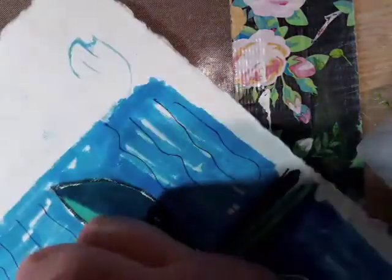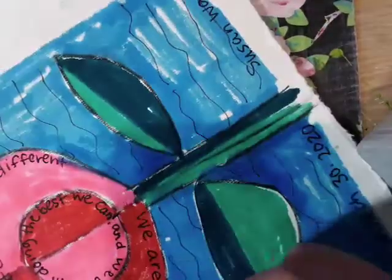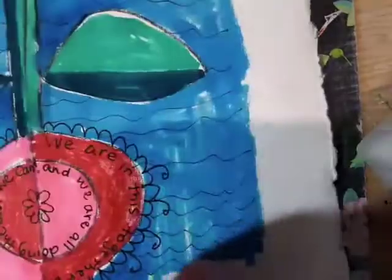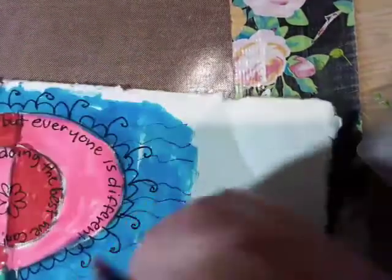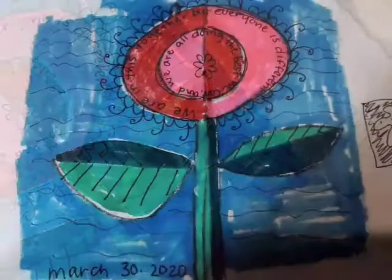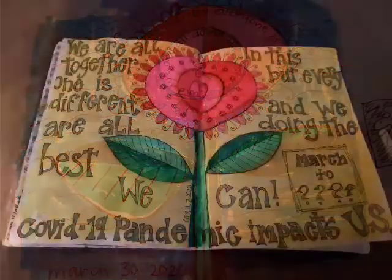Then you can go back and add little doodles if you want. It doesn't have to be neat. It doesn't have to be a great work of art — just make it look similar. Then color in the opposites. Here's the page for today. Thank you for watching. See you again.